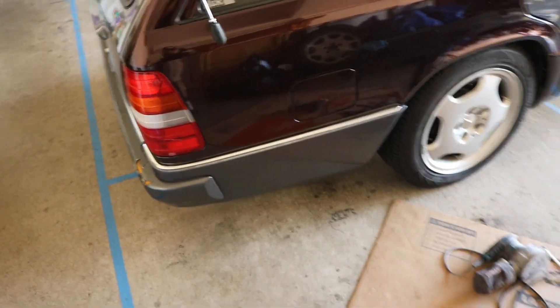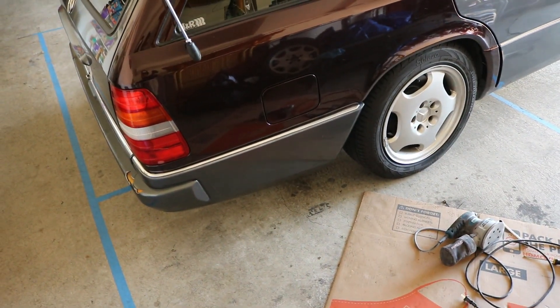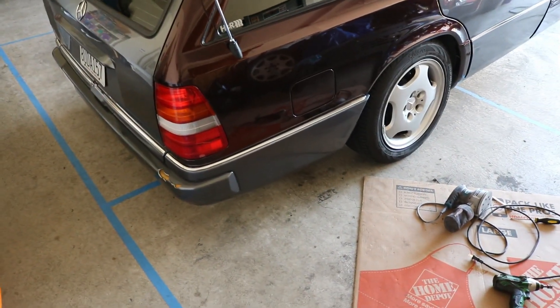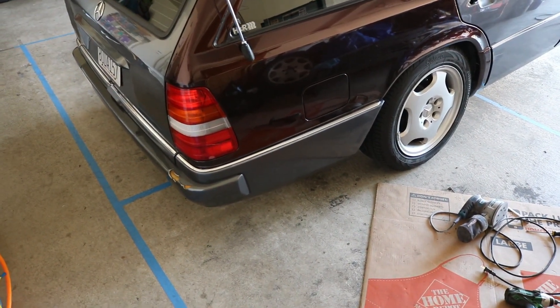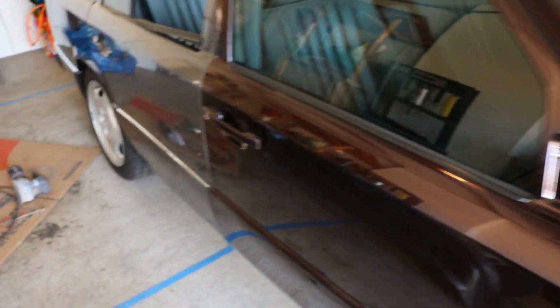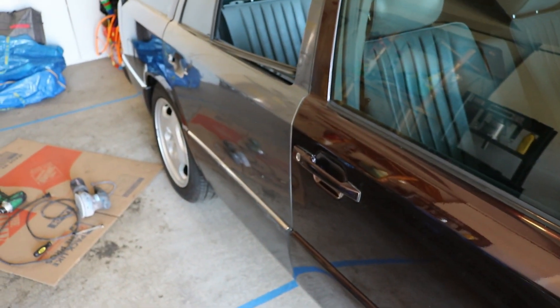I didn't plan to wrap that bumper at all anyway, so it'll just stay like this until I order more wrap, which I'm going to do today. I'm actually kind of digging the two-tone look right now anyway. Hopefully it won't take too long to arrive. I'm just going to keep plugging away at this door and sand it first.